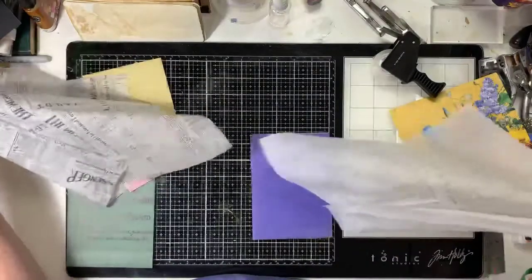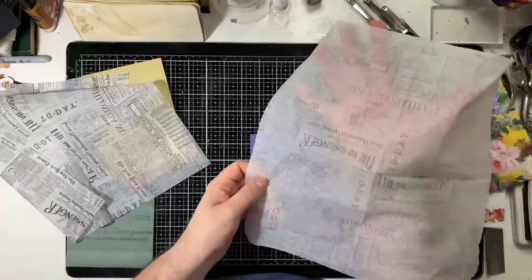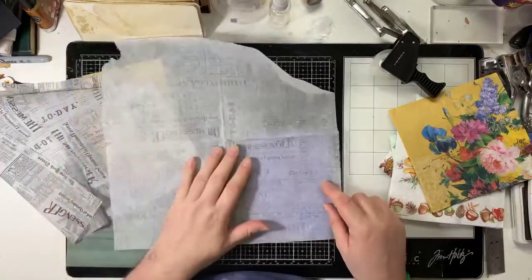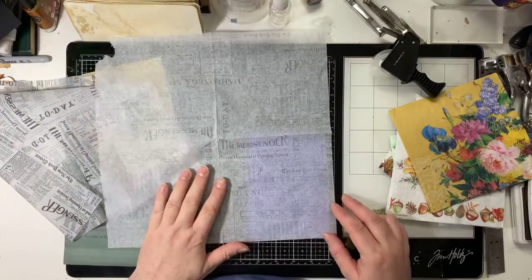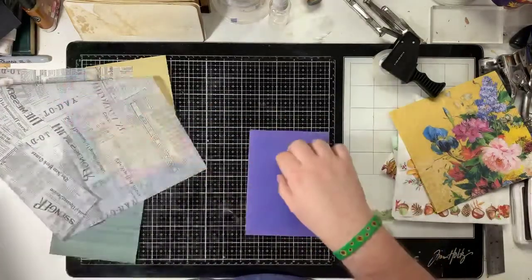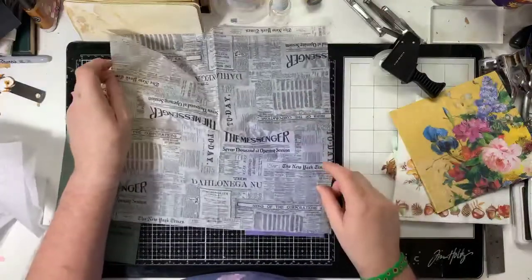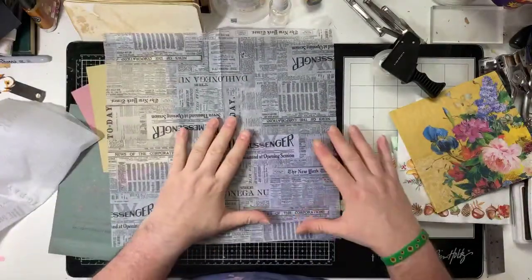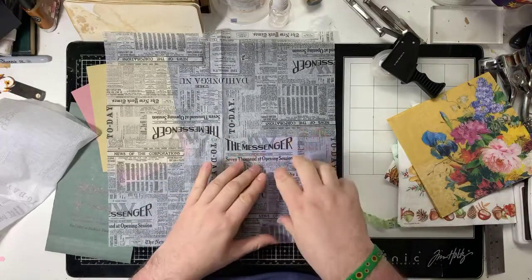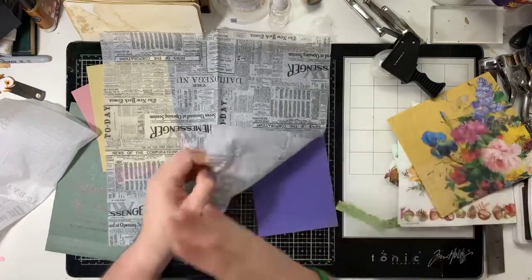I'm going to pull these apart. I'll keep this layer because it's still got a lot of nice type on it - maybe that's the kind of thing I want in the background. Actually the envelope's too dark so I might put this one on instead. I'm a bit happier with that. The color will come through more when it's wet, then fade back again when it dries.